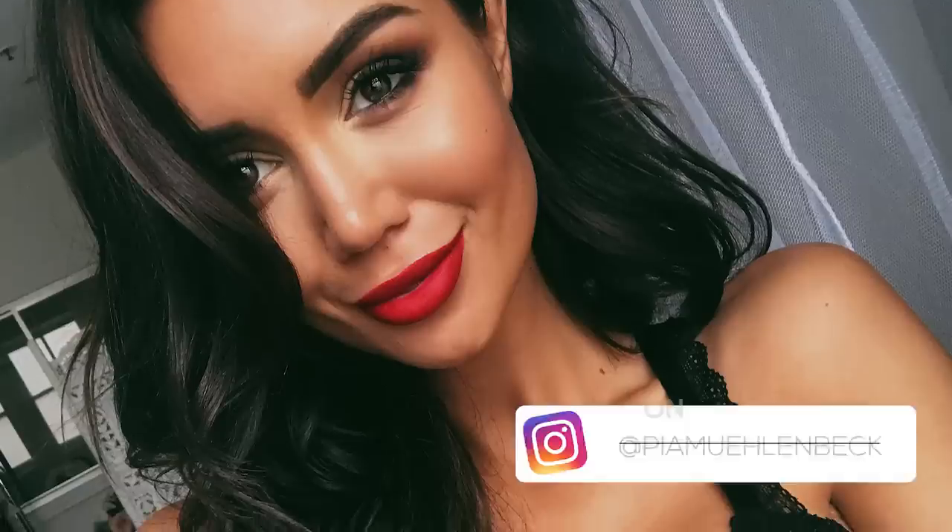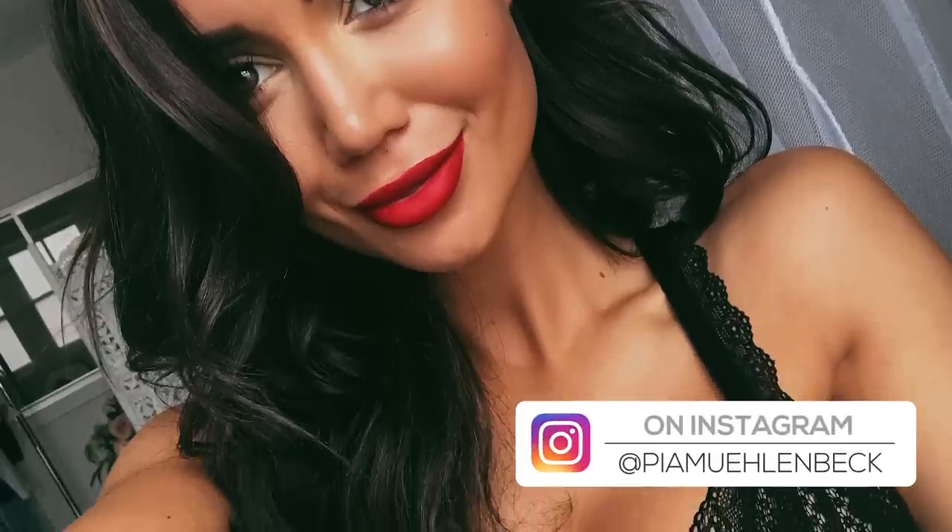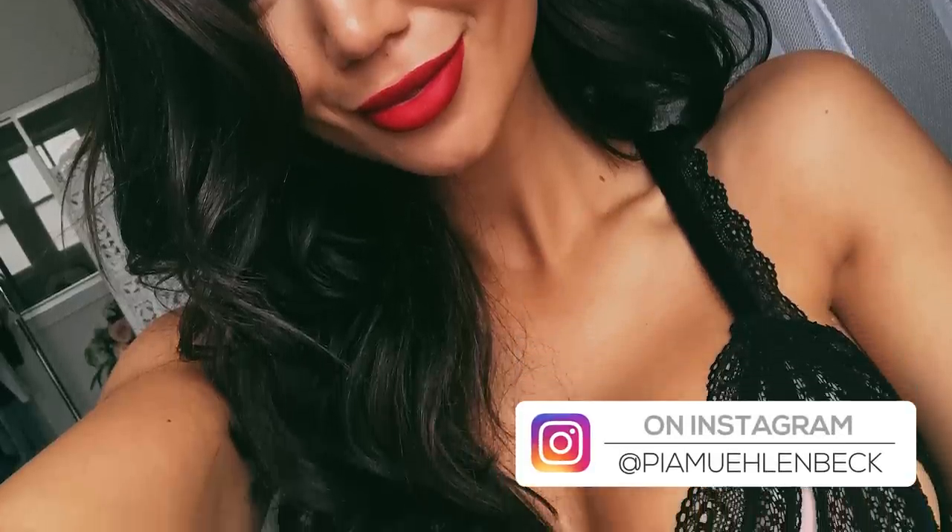Hey guys, so the other day I posted a photo on my Instagram where I went from having short hair as I currently do to having really long locks. Now obviously these were extensions, but I've had a whole bunch of questions on my Twitter asking about how I blended them so well and whether they're clip-ins or permanent. So I thought today I would do a bit of a tutorial showing you guys my tips and tricks for clip-in hair extensions.